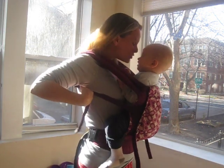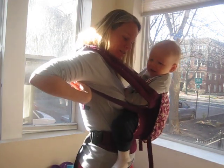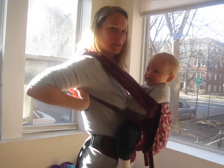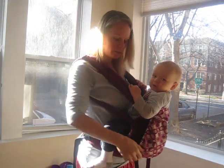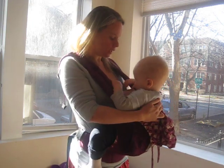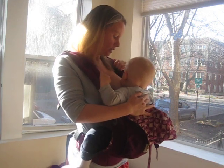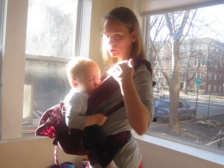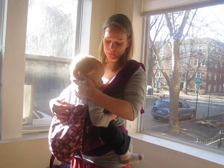Now what I'm going to do is loosen the shoulder straps like this, pulling up on the little clip. So he's going to go down. I'm going to loosen the waist a little bit. You see he's going down. And now I'm going to latch it on. And I can pull this shoulder strap out of the way a little bit if he needs more room to reach my nipple.